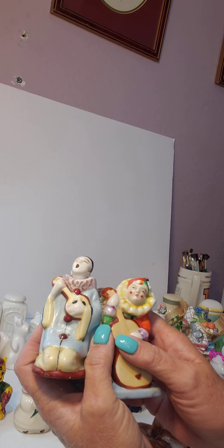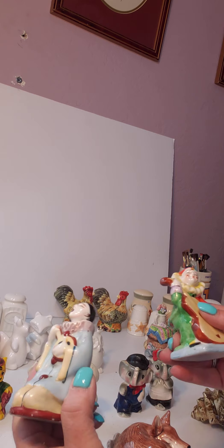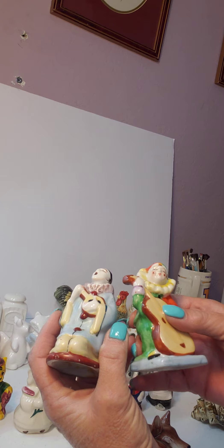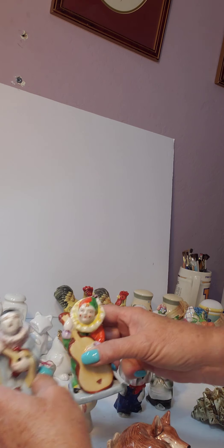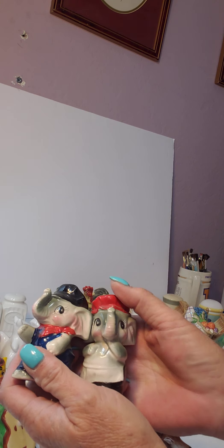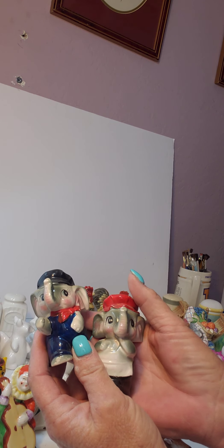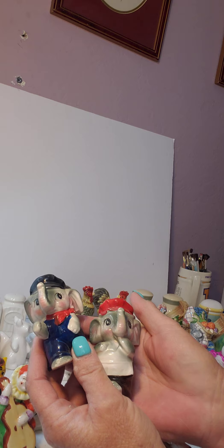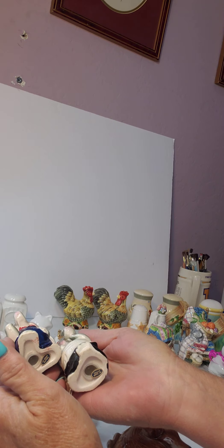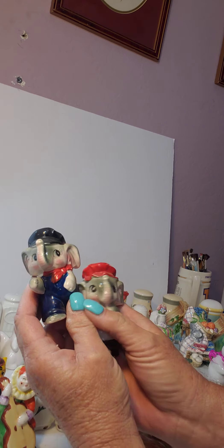These are very old and were made in Japan as well — they're singing clowns, I guess you'd say. That would look pretty in a shadow box. These are a set of elephant vintage salt and pepper shakers — again they'd be cute in a baby's room or in the shadow box. They were made in Japan and they still have their stickers and stoppers. Very cute.